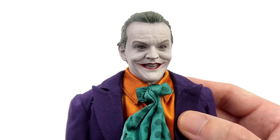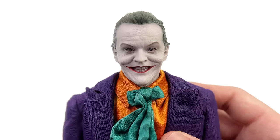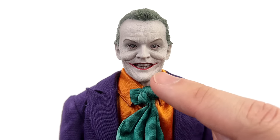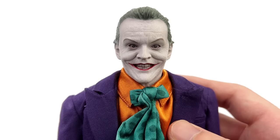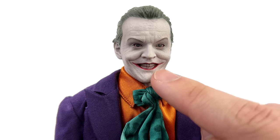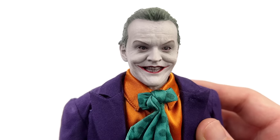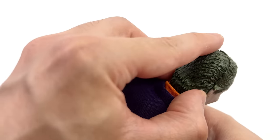The head sculpt itself is very impressive. We'll be comparing it to the Hot Toys one a little bit later, but there is a ton of skin texture. The paint applications aren't super flat — you can see some shading and a gradient to the white; it's not just stark white, there's some grey in there, and there are washes. The red lips are very punchy and vibrant, and the teeth are actually a separate piece to the main sculpt. The eyes too are separate, because of course you can move them.